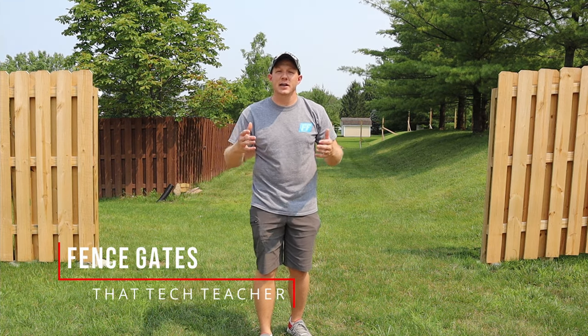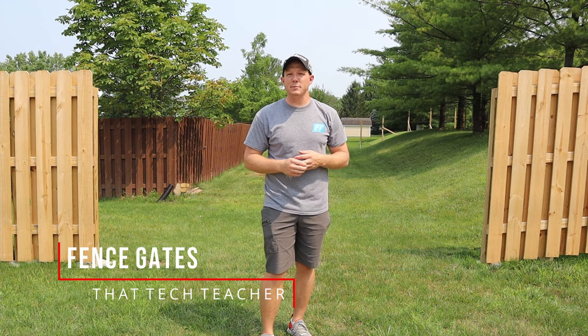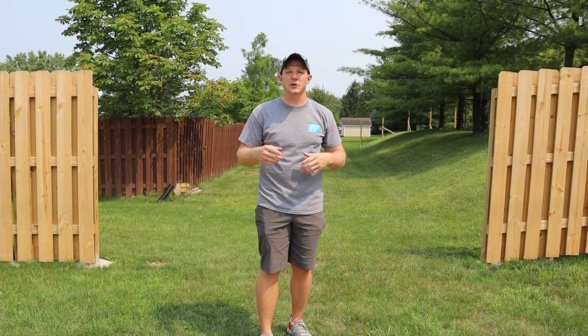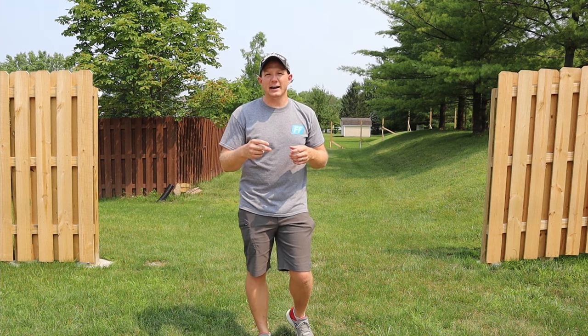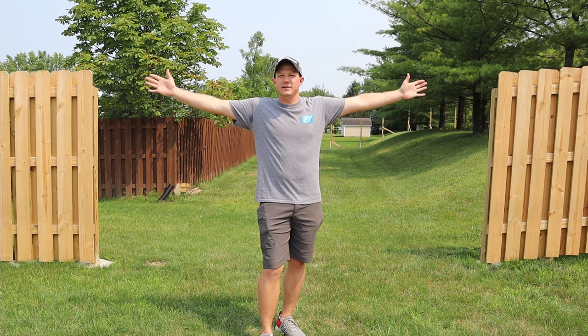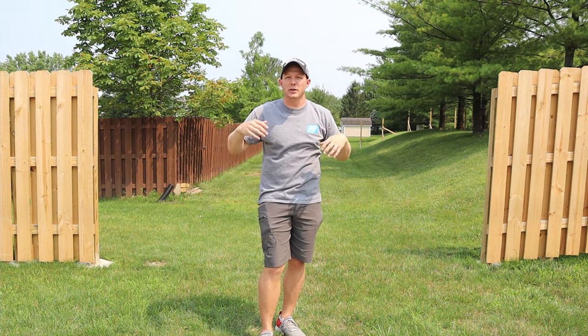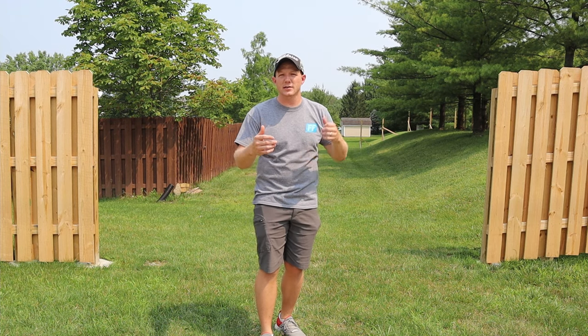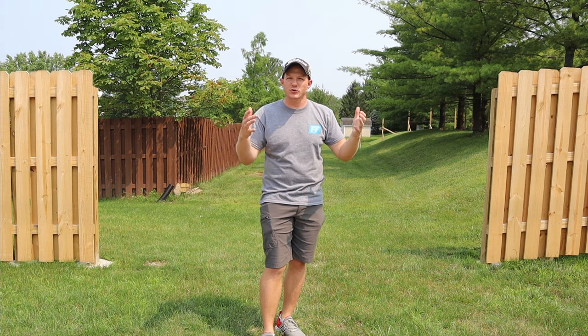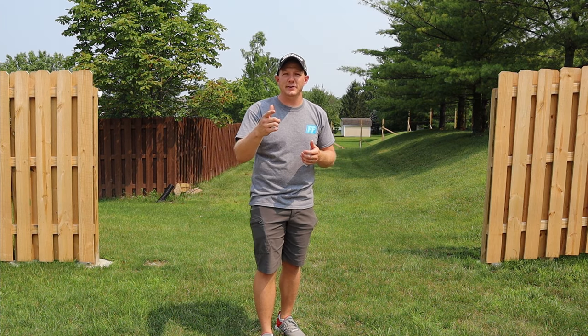Welcome back to my fencing project. This is part two. In part one, I built 150 feet of new shadow box fencing. Today in part two, we're building gates. I have two gates to build: one 13-foot double gate that might be a little bit difficult because it's going to be a bit heavy, and one 4-foot gate going in the back that'll be a little bit more traditional.